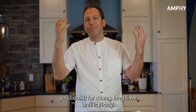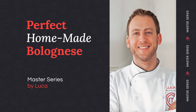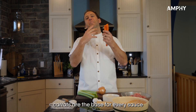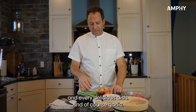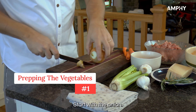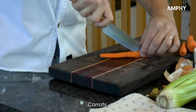You cook it for a long, long time until it's ready. Onions, celery, and carrots are the base for every sauce and every delicious dish — and of course garlic. Why not? It's always good to add extra garlic. Start with the onion and carrots.